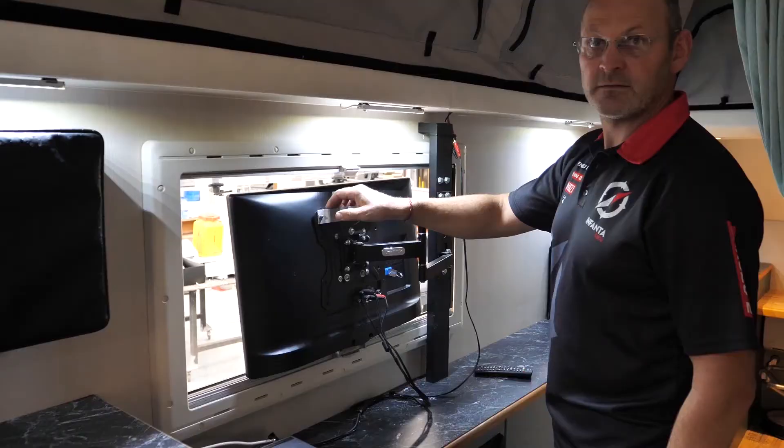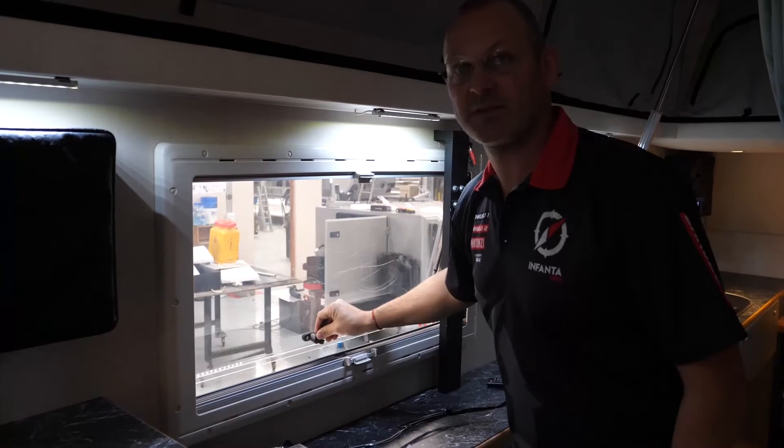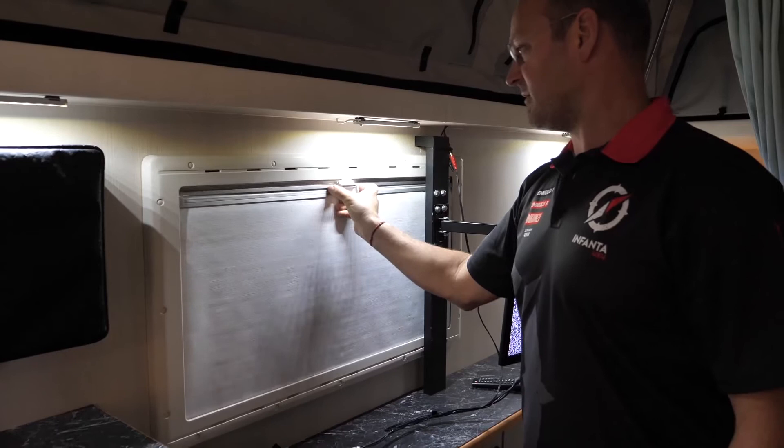The windows have gas struts, so at any point you put them they'll stay — there's no set position, which is very handy. The windows also have a built-in blackout blind and a built-in mosquito net. All the windows have these features.